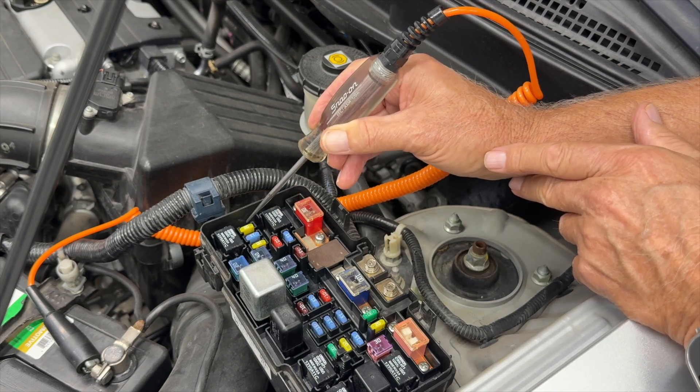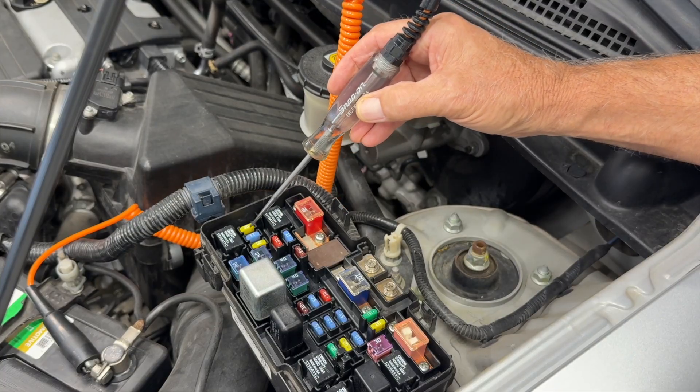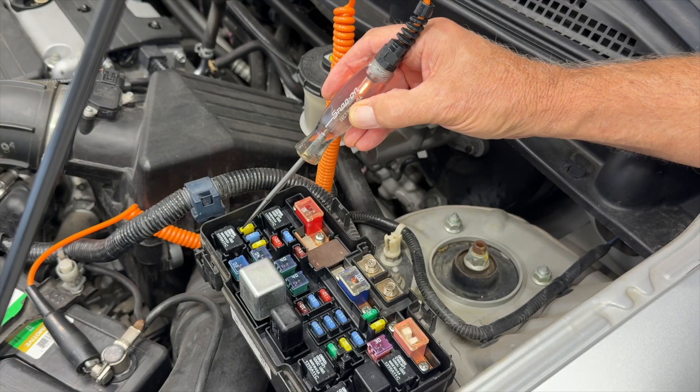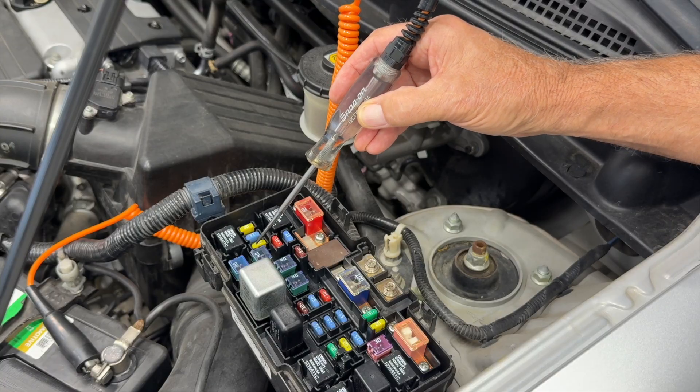So these two — if I turn the key on, they should light up. These fuses that didn't work before actually control the headlights, and I needed to turn on the headlight switch. Now they work just fine.